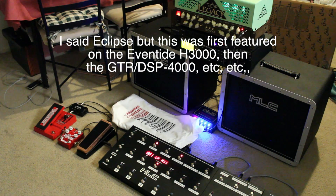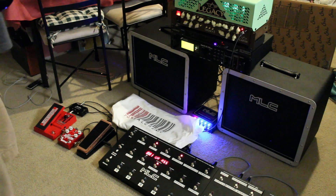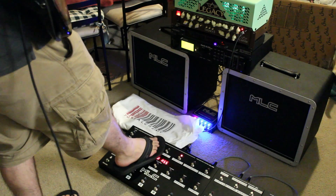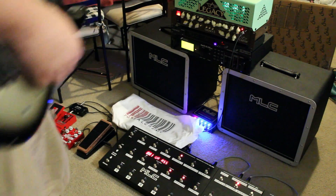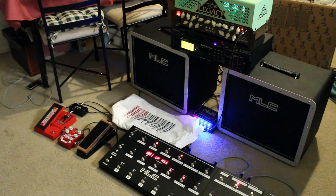After that we have just a pretty much straightforward rock sound with a little bit of verb. We kill the phase and leave the verb on, then add a little bit of the quad chorus, which I've set up as a tri-stereo chorus. Then we pop a small flat back delay and you get kind of some of this.